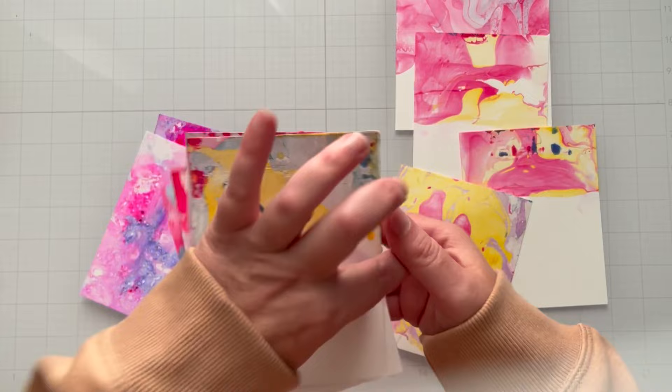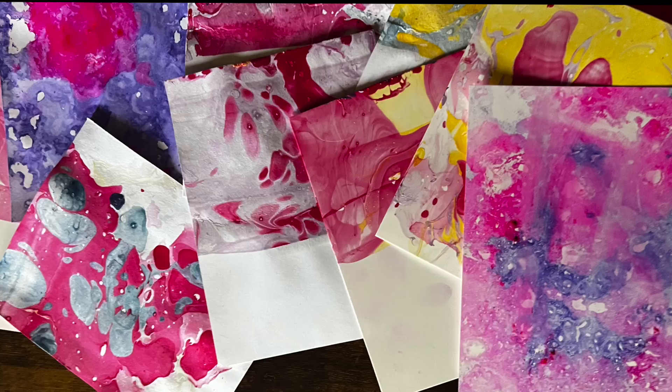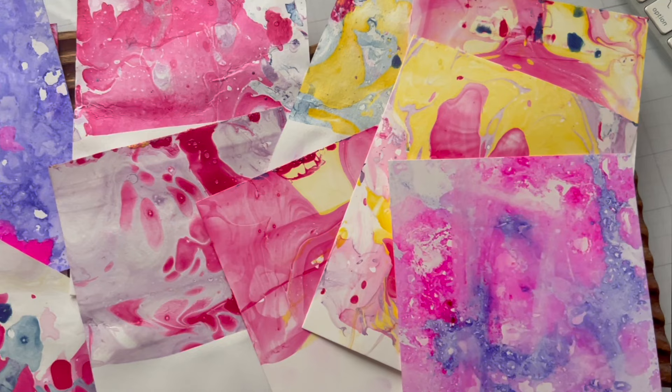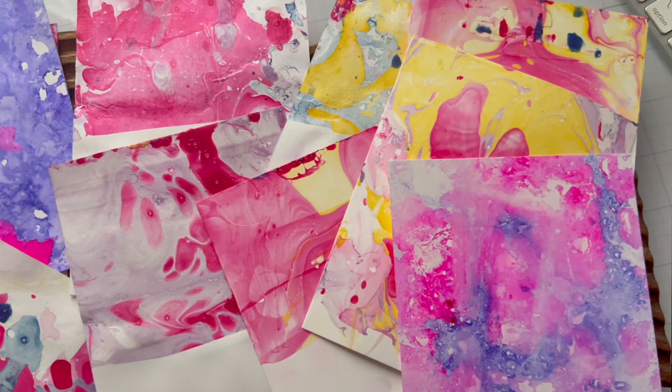My next video will be what to do with all of this — if I get enough comments and thumbs up, that will be my very next video. I hope you enjoyed today's video on marbling using what you've already got. This will make some fun backgrounds, I promise. How do I know? Because I'm going to do it in the next video. I'll see you then!